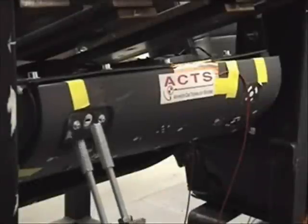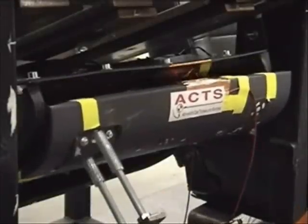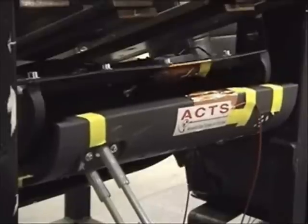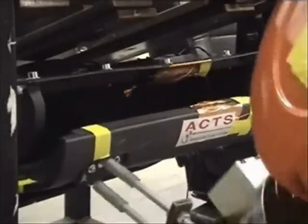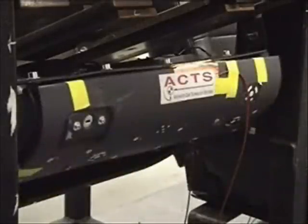Assembly Force Control can be used for product testing, not only assembly operations. Typical examples are car seat tests or testing of furniture. In this case, the robot simulates the opening and closing of a glove compartment.